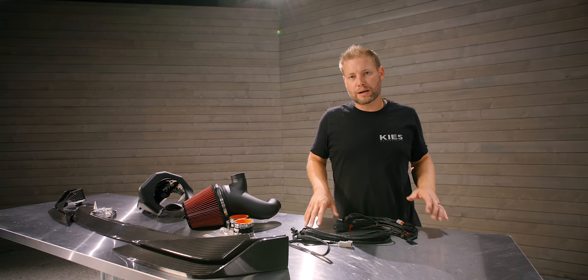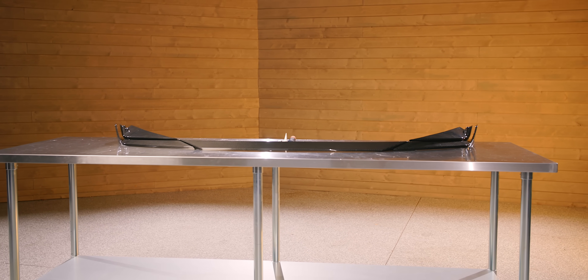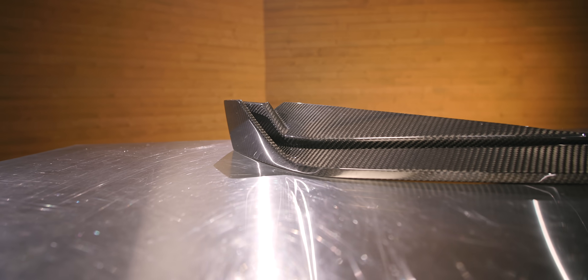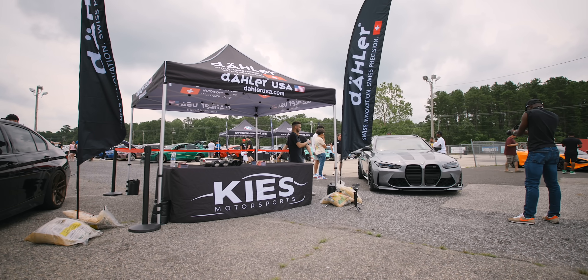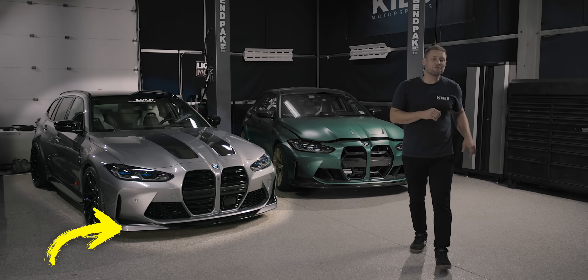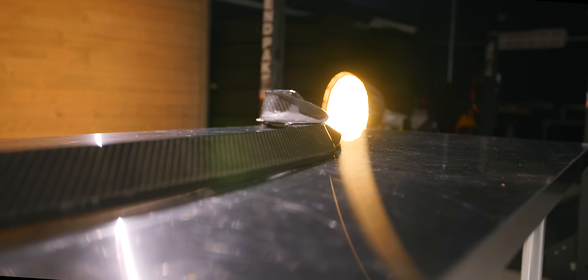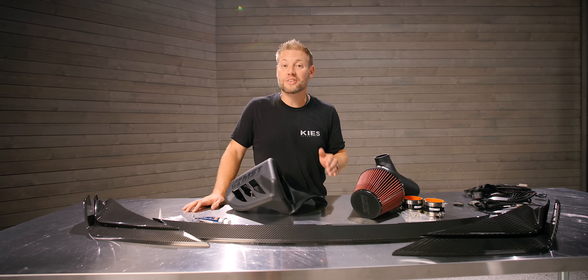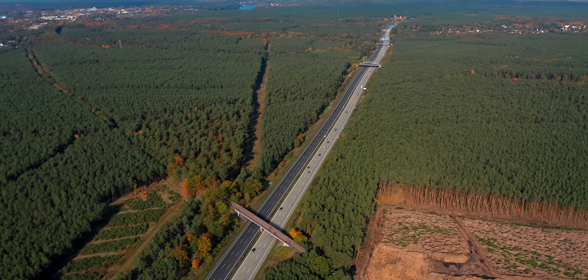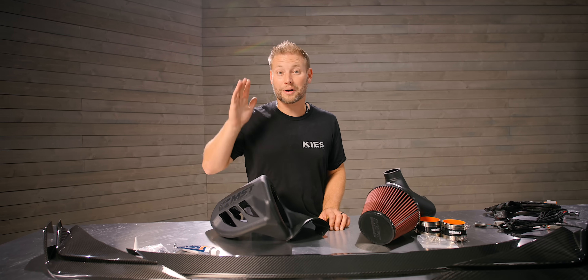On the table, I do have a couple different products that I'm going to be installing. First up, on the front of our table here, we have the brand new, first in the United States, five piece dry carbon fiber Daler front lip. This lip is absolutely amazing. Daler is right now actively doing speed testing with the TUV to make sure that this is going to stay on on the German Autobahn. I don't know of any other company that is actively speed testing their front lips, so I am super excited to get this on and to know that it's not going to fly off at 150 miles an hour.